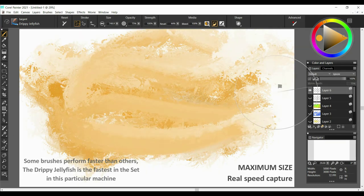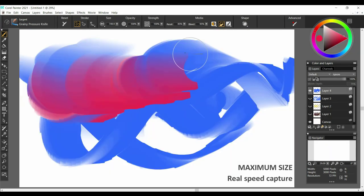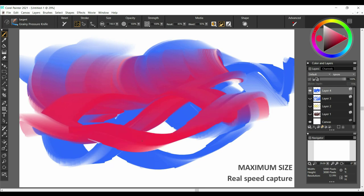Whereas previously they would lag a bit, and in some cases even freeze when I pushed things a little extreme. The new Brush Accelerator has increased the overall speed of my workflow, which I find especially great working in medium to high resolutions.